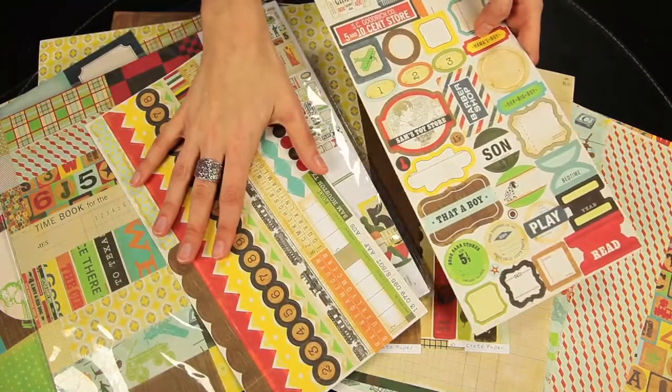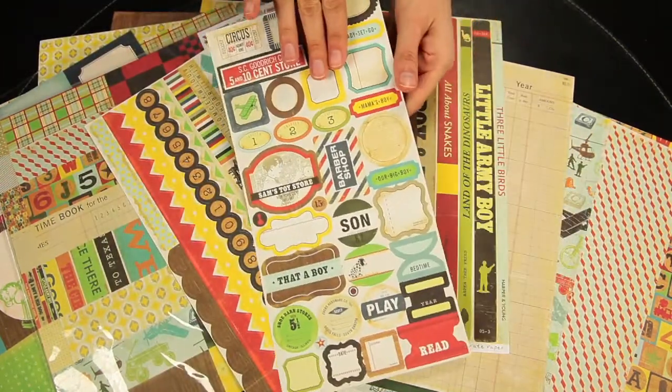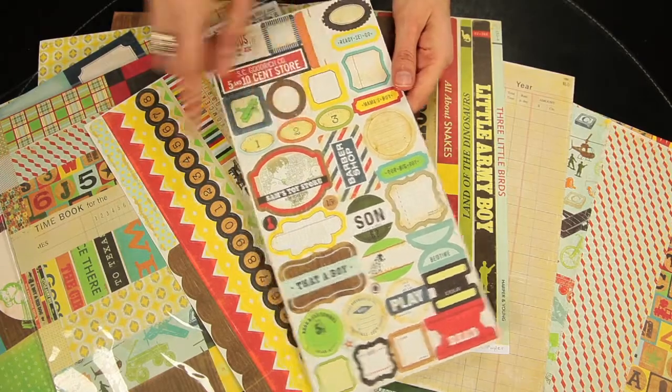And these are the border stickers. These are the phrase and title stickers, so these are some great journaling spots.